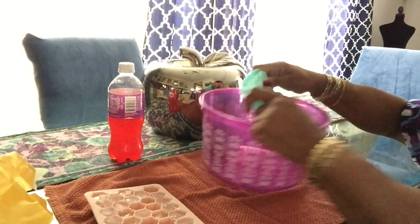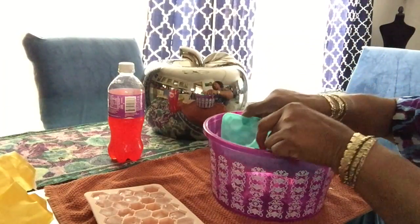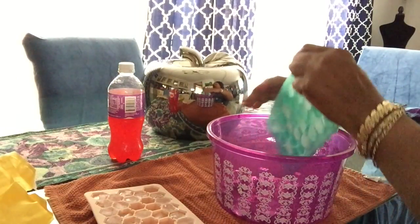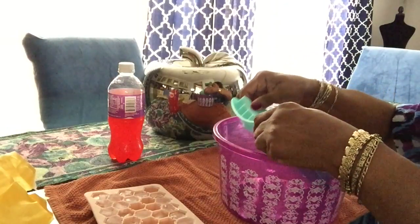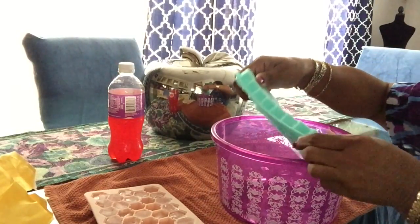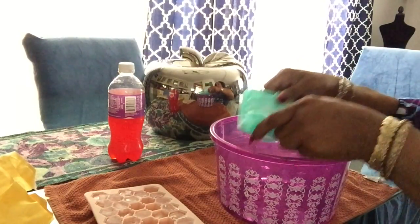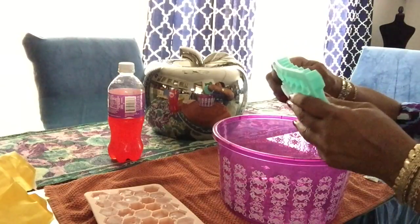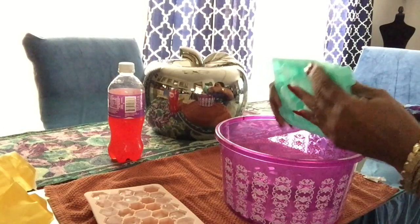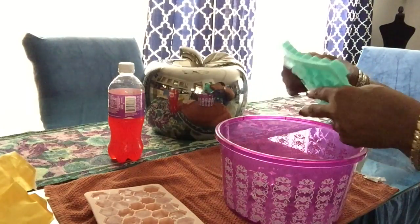I thought I'd be able to turn it over and they'd pop out — nope. Just touch the back of each one. It's not popping out right now, so maybe I need to twist it — this is my first time using this. It ain't supposed to stick to silicone. Okay, it's happening — I spoke too soon.